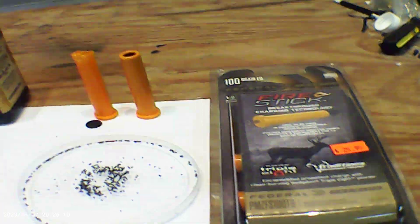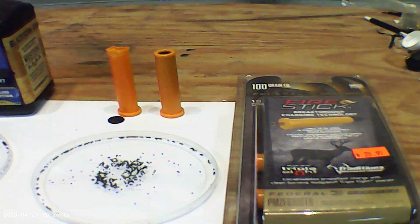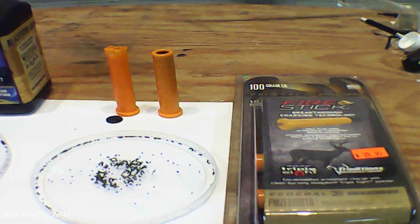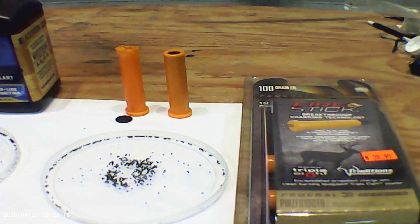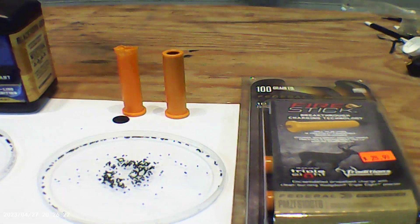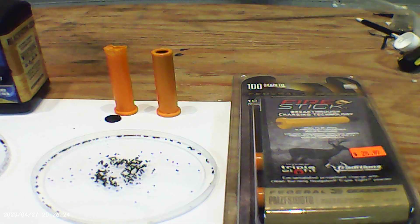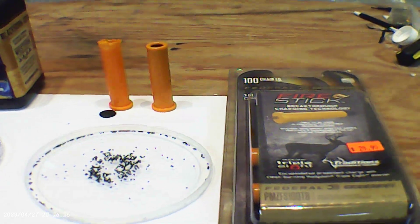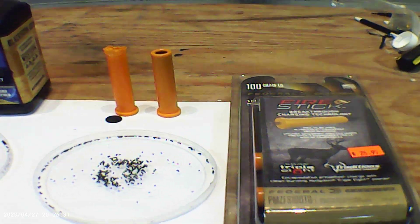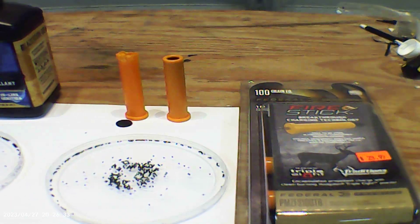One of the strange things about this Fire Stick concept is that it is loaded from the breech end of the rifle, much like a single barrel shotgun shooting a .410 shotgun shell. Therefore, the propellant is not being loaded from the muzzle.